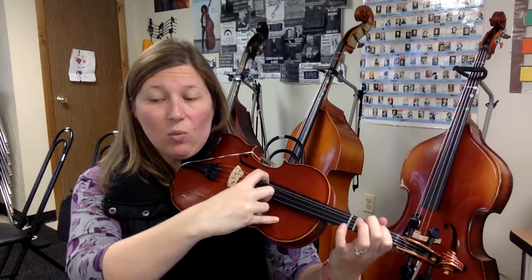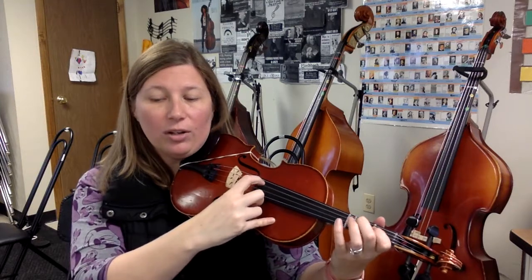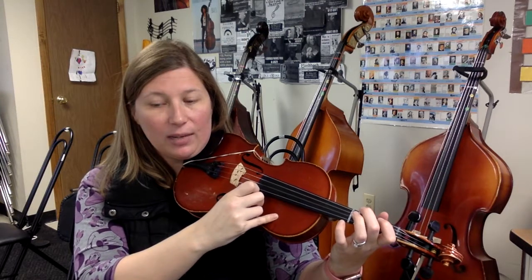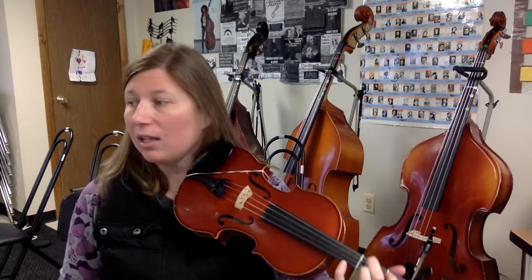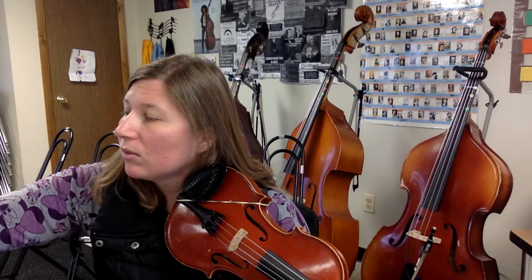Now the C string: 1, 1, open, high 2, 1, 1, 3, 1, 1, 1, open, high 2, D, D, E. Freeze — now remember when we're on the C string, it is going to be a high 2 for that note E. So let me go ahead and set my metronome to quarter note equals 88.